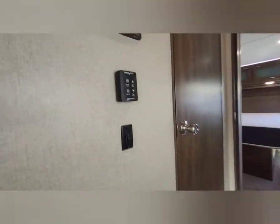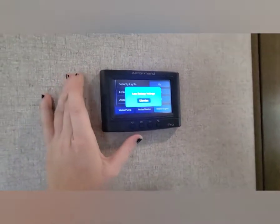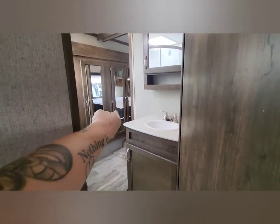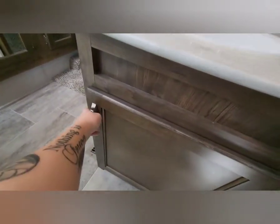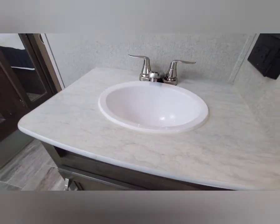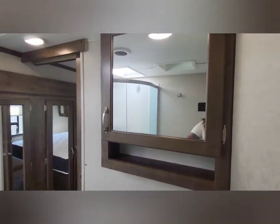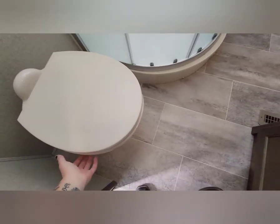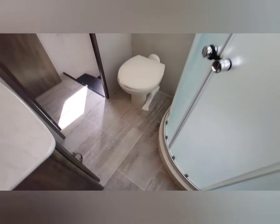We've already talked about the in-command pro center up here. The low-battery warning is just because I'm running off the cart. Going into the bathroom — you have a door to the bedroom and a door to the bathroom; you can access both the bathroom and bedroom right there. Checking under the bathroom sink with the light on, no signs of any leaks. There's a medicine cabinet as well. Turning around, you've got a porcelain foot-flush toilet.